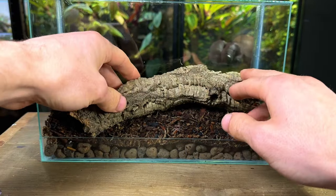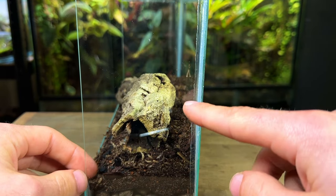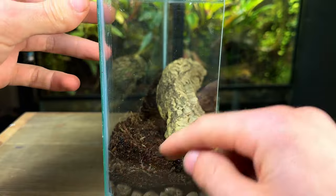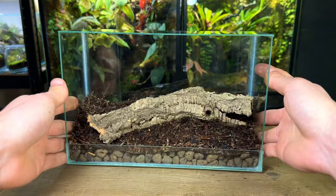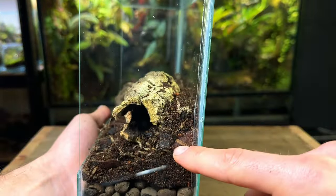I placed the cork bark back inside and gently pushed it down into the substrate. I then built the substrate up even higher on both sides — this will allow me to have plants sitting higher up at the back of the tank, which will help them cover more of the background and create a more dense, foresty look.